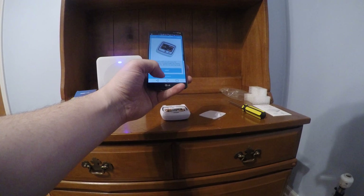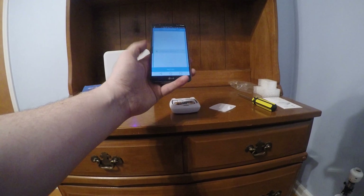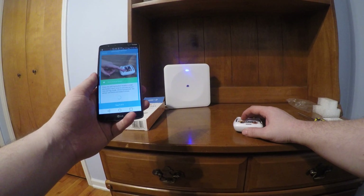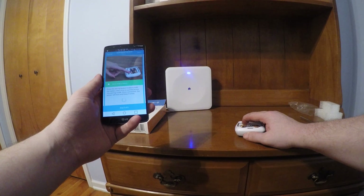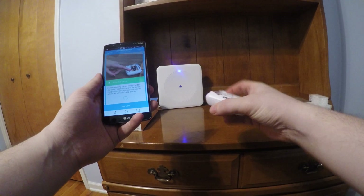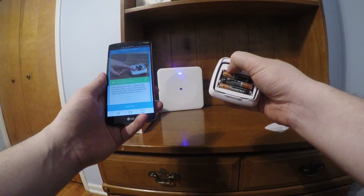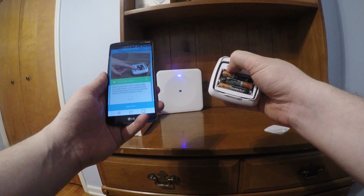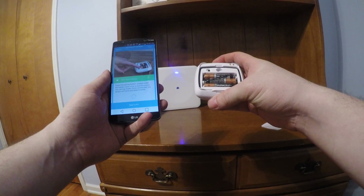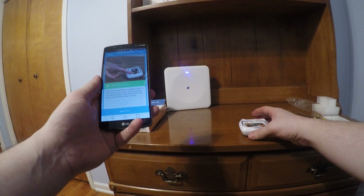It says when instructed, you will press the pairing button located on the battery door to put the device into pairing mode. Just keep that in mind. All right, we're going to connect now. And you can see that the hub is blinking, so we're going to press down on this.